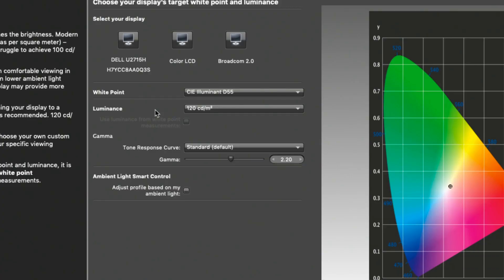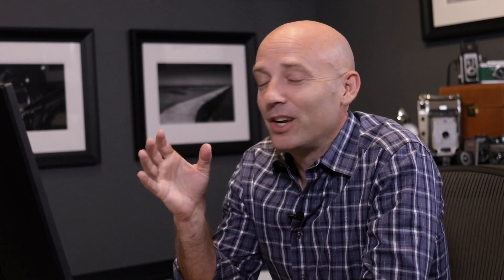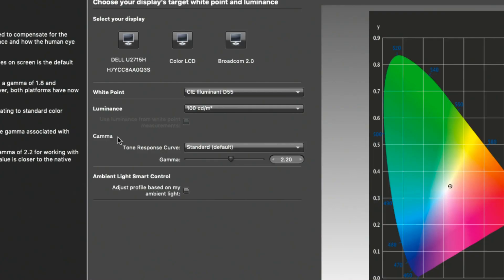The next setting is Luminance, which tells us how bright the image will be on screen. There's a big difference between light shining in your eyes from a screen and reflected light from a printed photograph. If you want to see what an image will look like on a reflective surface like paper, 100 is a much better luminance level. For Gamma, the standard and correct answer is 2.2, which is basically contrast.